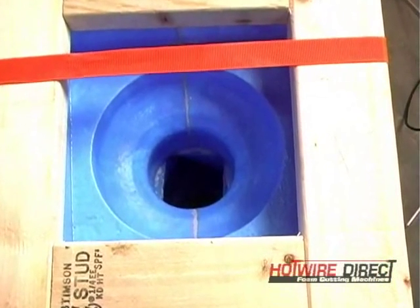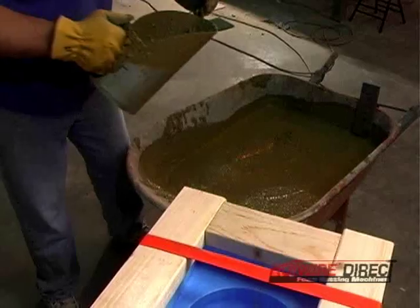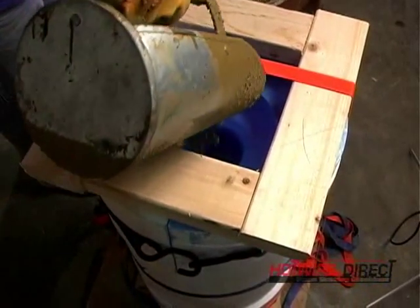Once the baluster mold is all strapped in place, it's time to fill the mold. The wet mixture is poured into the cavity and it is jiggled at several stages to make sure it fills out all the corners of the mold.